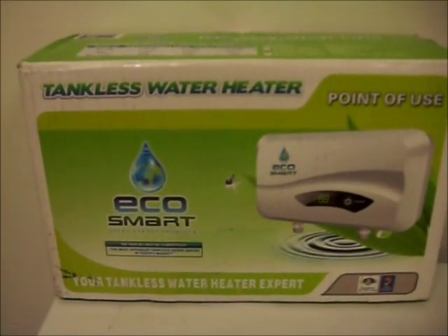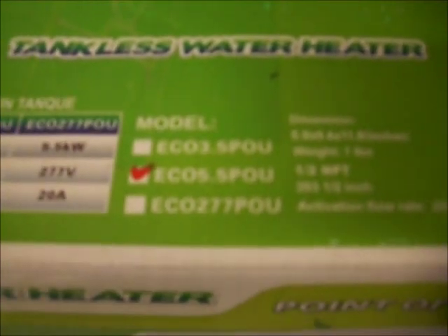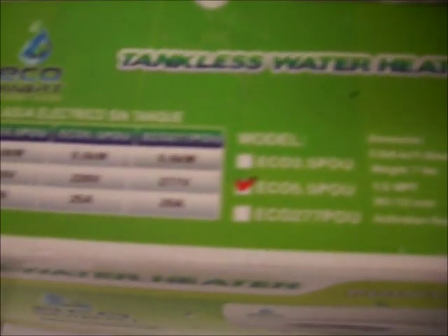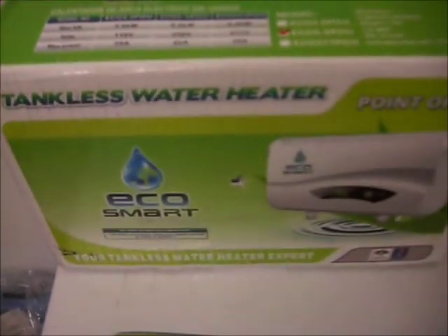I got this EcoSmart point-of-use inline tankless water heater. This is the 5.5 kilowatt version — they have a bunch of different versions of it. It uses 25 amps, so you need a 30 amp electrical supply at 220 volts AC.